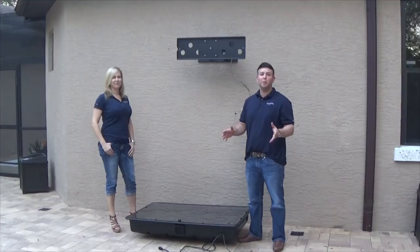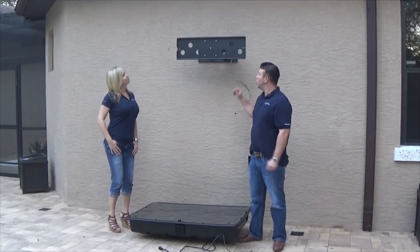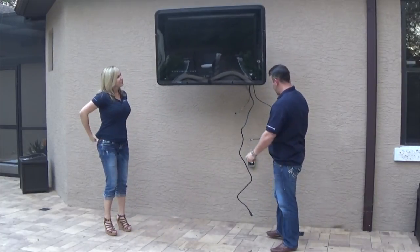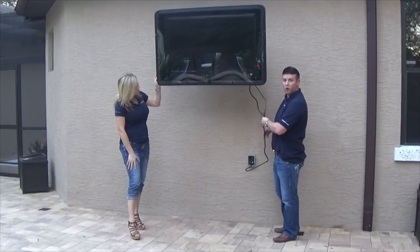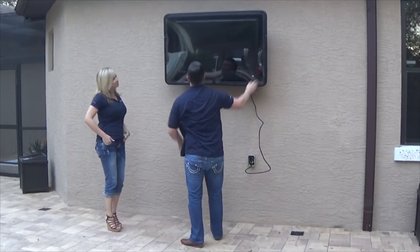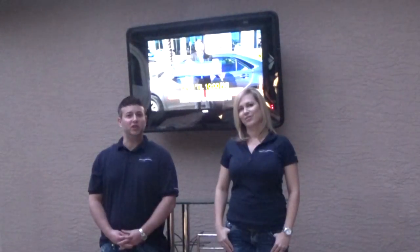Step thirteen, the last step: pick up the unit, mount it on the wall, and plug everything in to enjoy your new TV Shield. The mount is already mounted on the wall based on the separately sold mount instructions. Get it up there, plug it in. Connect power and coax. At this point you'll want to run your wires and put them in your wire connector. This concludes the instructional video — we hope this has been helpful and thank you again for the purchase of the TV Shield.